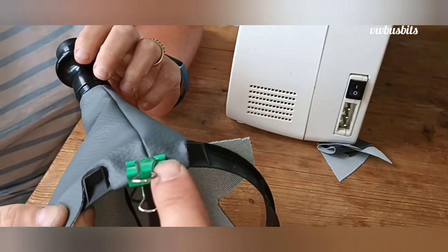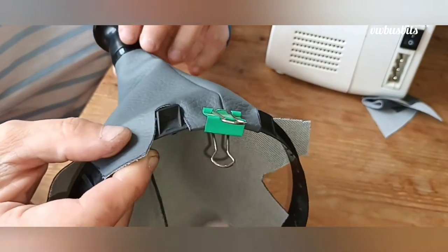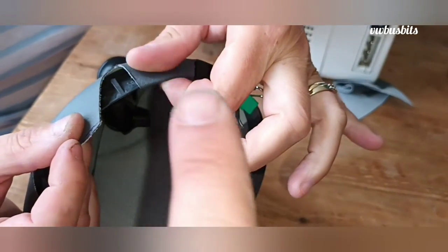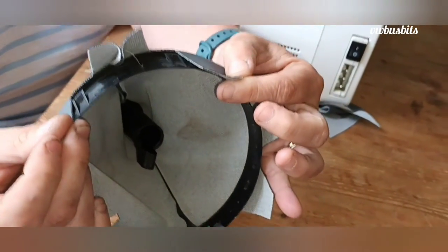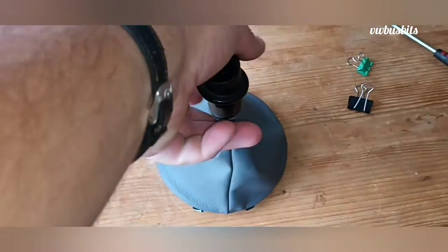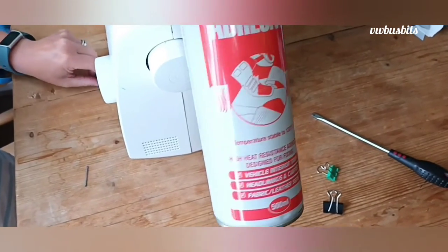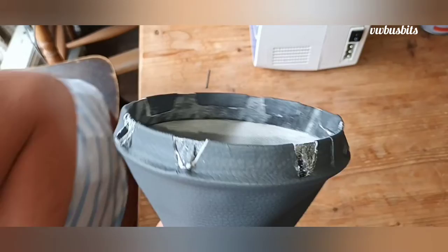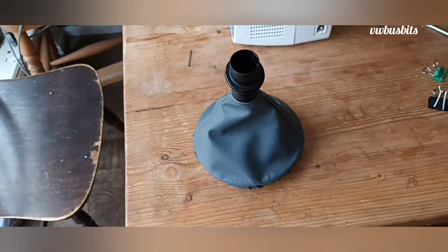We've started off with the seam here — put a little bit of glue on and then a small bulldog clip to hold it in place. We're just working our way around the tabs with a spot of glue on the underside, pushing the tab down, then a bulldog clip to hold it. We've ended up gluing it all the way around using some very high temperature trim-fix glue that we use for all our upholstery work, carpet lining and so on. We've glued it down to the plastic ring on the inside and outside — that should work equally as well as the staples.